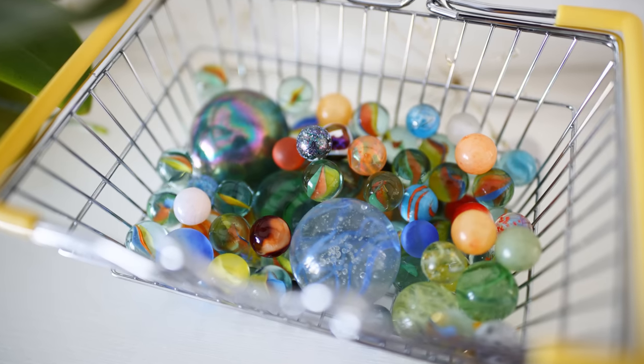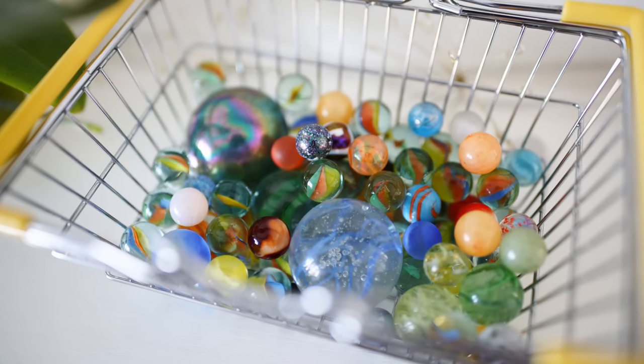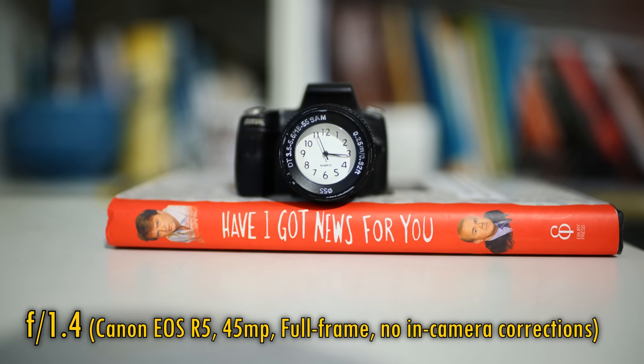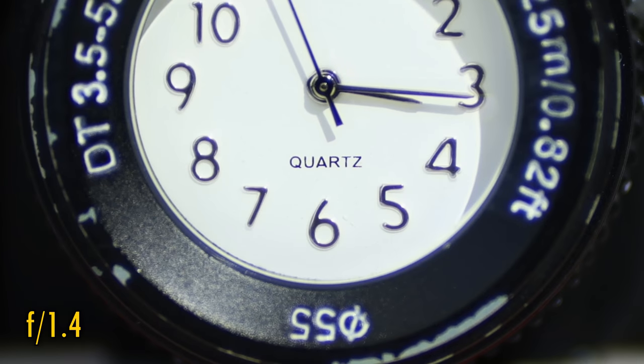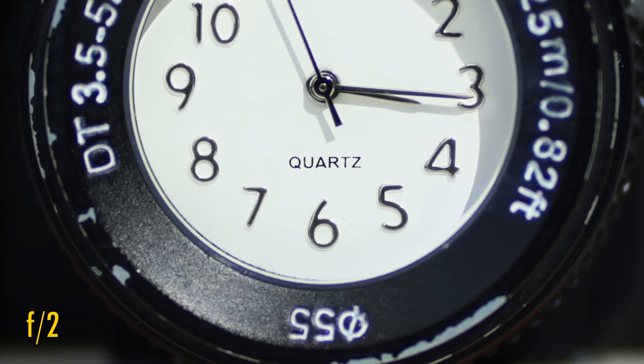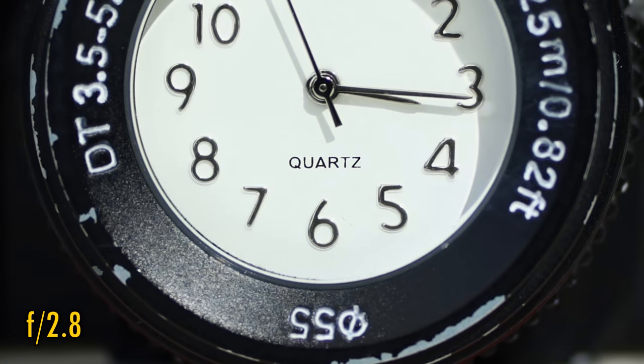The lens's minimum focus distance is a little under 34cm, which is about average for a wide-angle lens. At f1.4, close-up image quality remains pretty sharp, but we see a lot more purple fringing. Stop down to f2 and that fringing goes away, and at f2.8 sharpness gets a little extra boost as well.